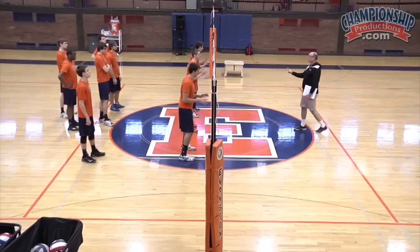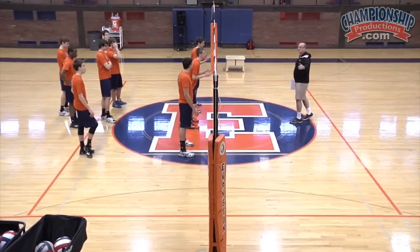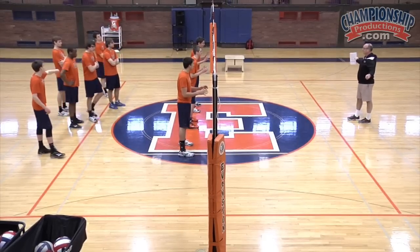Middle blockers, you guys are neutral — you've got to be ready to go both ways. The way this drill is going to work, I'm just going to point in a direction, and when I point in that direction, I want you guys to move and block in that direction.